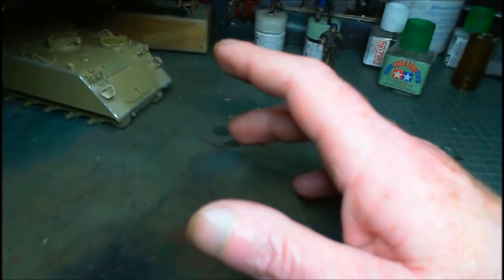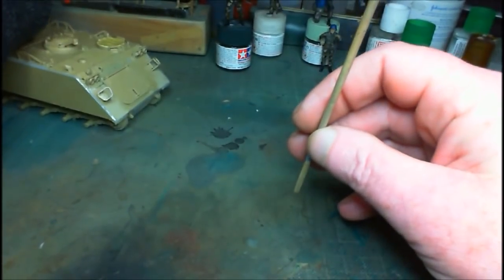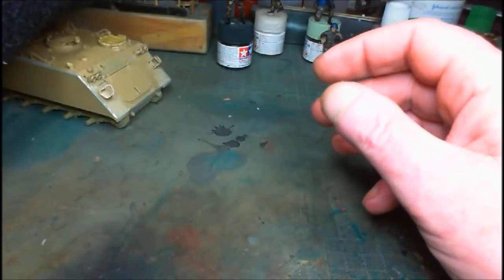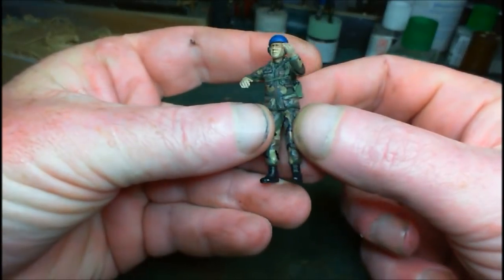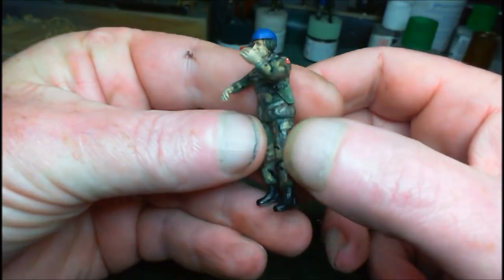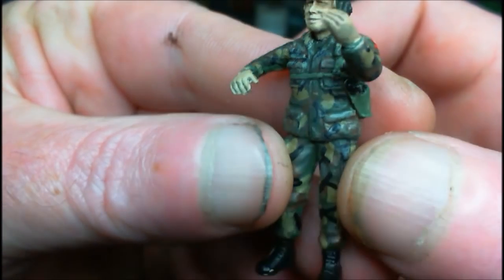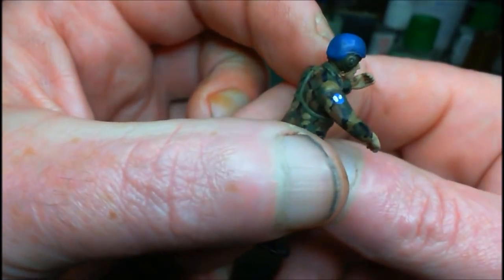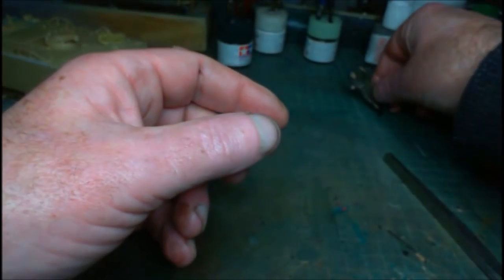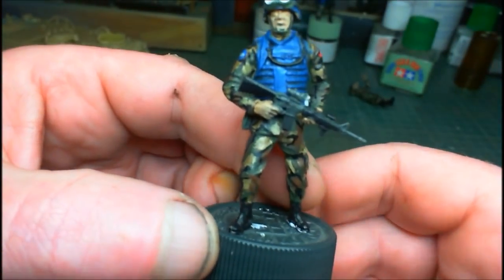I have all the wheels, dry sprockets, idler wheels on their little sticks all ready for painting. The figures are finished — thank god. We've got our chap in the turret with the .50 cal. I'm not the best at figures, I would admit that, but I'm happy enough with them. There's a camouflage pattern and everything. That is a representation of a UN badge — not so good, but it's there.